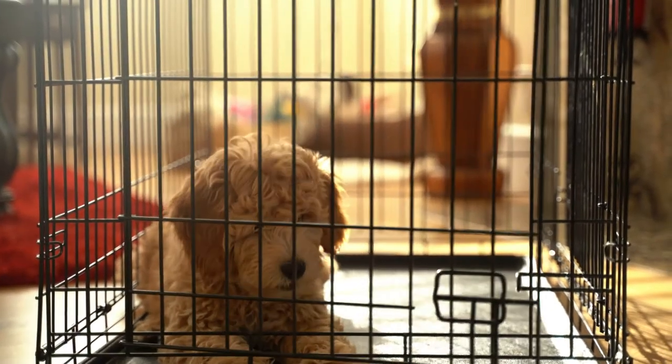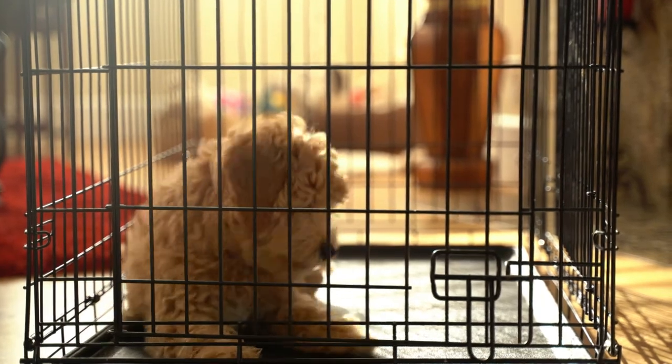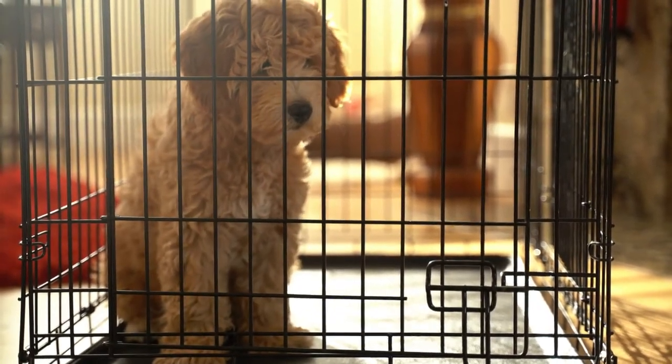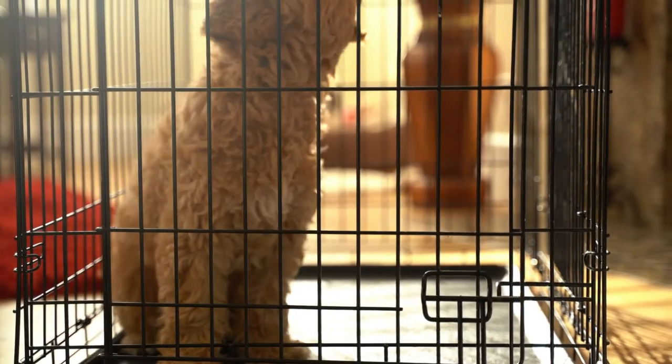In this tutorial you are going to learn how to introduce a crate to your puppy and ensure they are going to love it. To prepare, make sure your puppy's crate is lined with something cosy and soft like a non-slip bedding so that it is inviting and warm.